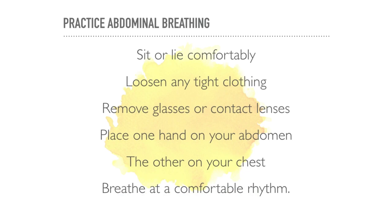So let's get started. Take a long comfortable breath. Breathe in slowly through your nose so that your stomach moves out against your hand. The hand on your chest should remain as still as possible. To exhale, do so by drawing in your stomach muscles. Once again, the hand on your upper chest must remain as still as possible.